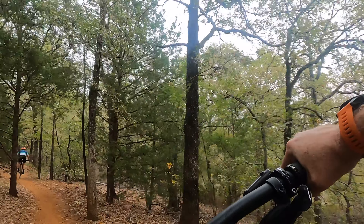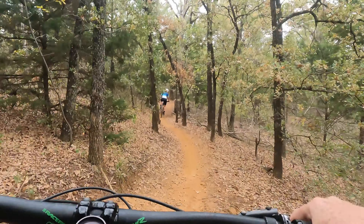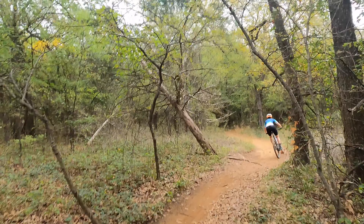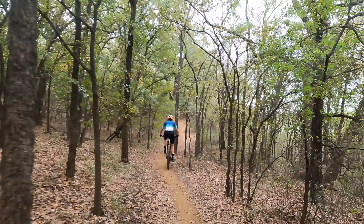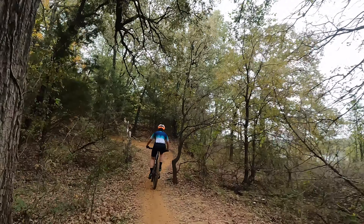I only went back to flats one time at Spider Mountain, and that's when I broke my finger. So I probably will never go back to flats again. Because of the finger. I just think that I'm more comfortable on the clipless now and being locked into the bike. Sometimes I don't get unclipped and I still fall.